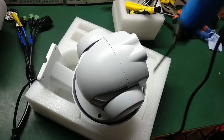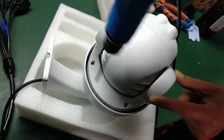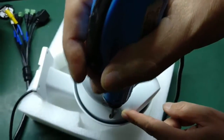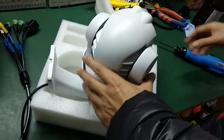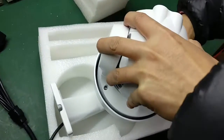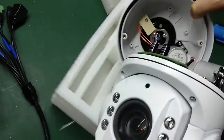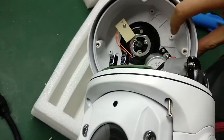Please first remove the full screws around the cover of the camera. Then please carefully open the cover of the camera. While doing so, we suggest that you take a picture to record the connections of all cables.